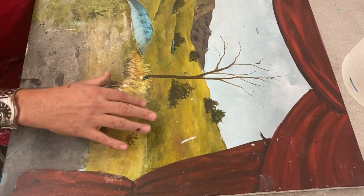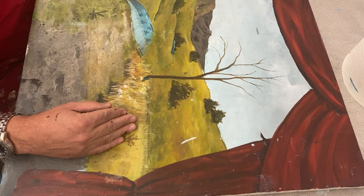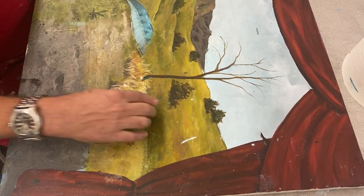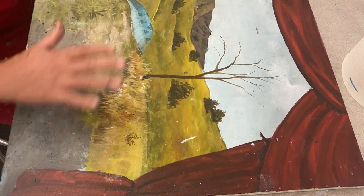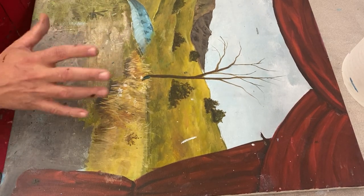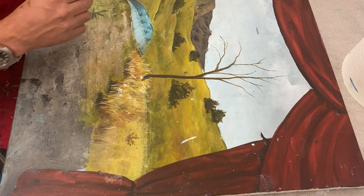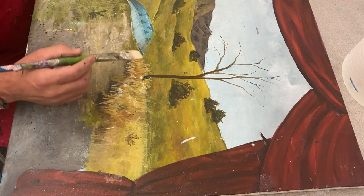I would recommend adding some undulating hills. So like this little hill here, I'll even add another one here. If it goes back flat, nice and slow, it's hard to create depth. However, if you guys put in a little bit of tiny hills in there, I'll show you how to do that.